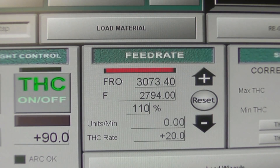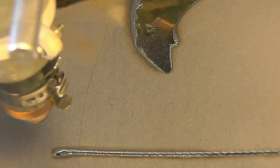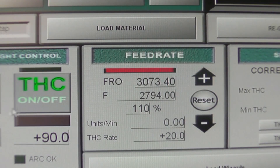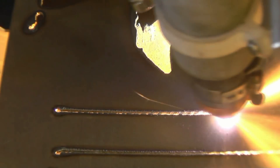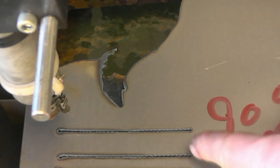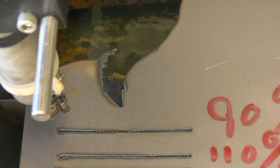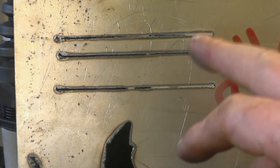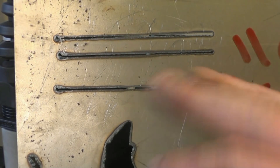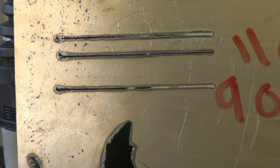We'll have a try at 110% speed, then do the same again at 90% speed. Right, those are the results: that's 110% and that one's 90%. The 90% one is noticeably better. Turning them over — that's 110 and that's 90 on the back. There's not much in it; they're both good, but the slower 90% speed is better. So I'm going to run 25 amps and 90% of the programmed speed.